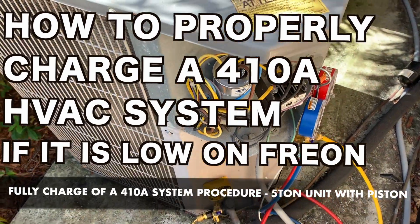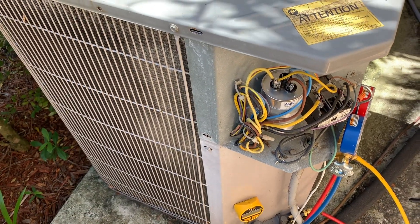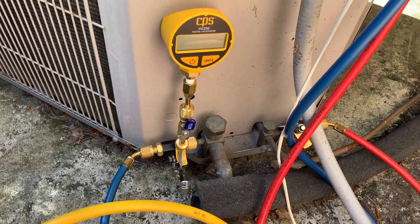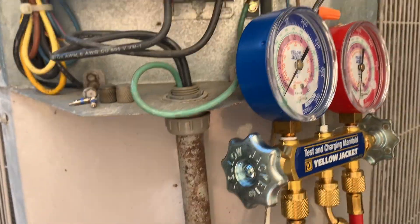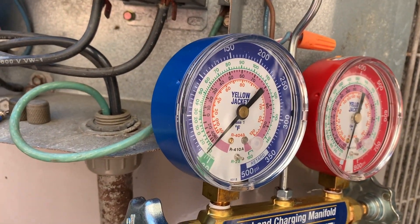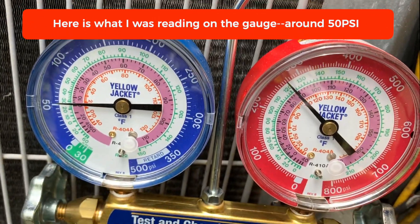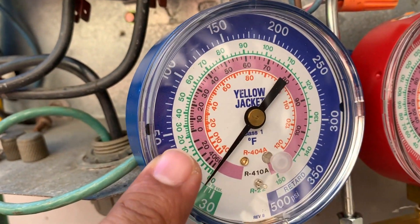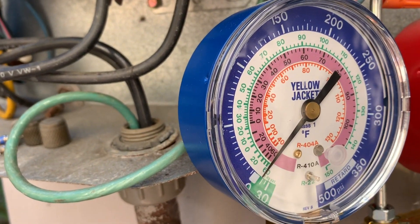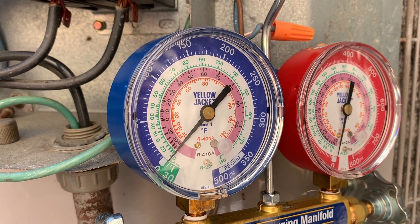I'm having an interesting issue with my air conditioning system. My unit was turning on and off repeatedly, so I came in and checked the pressure. It was pretty low — around 50 psi — which gave me an indication that the refrigerant gas had leaked. It's a R-410A system, about 10 years old.